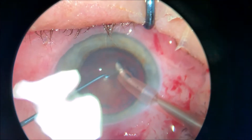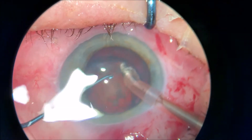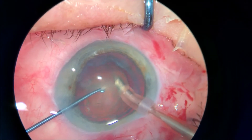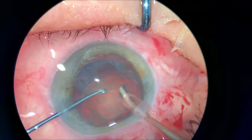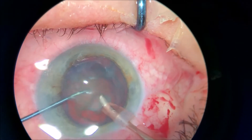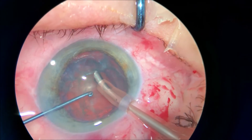Dear colleagues, those are two cases of what I call very successful, very quick and easy and nice surgeries. If you try to do a perfect surgery, you might end up failing a lot.